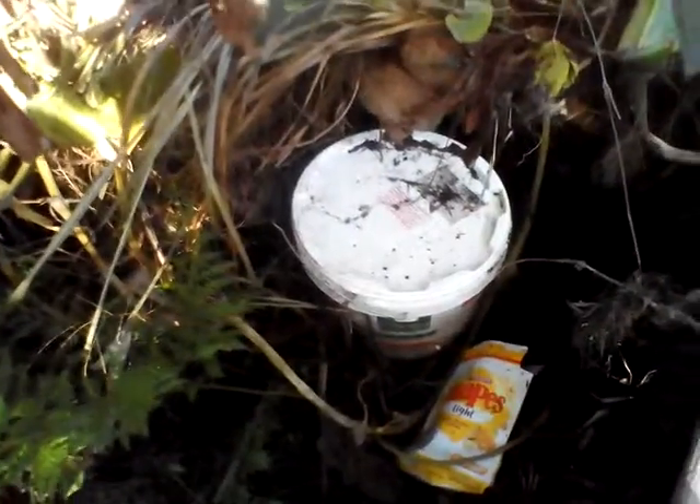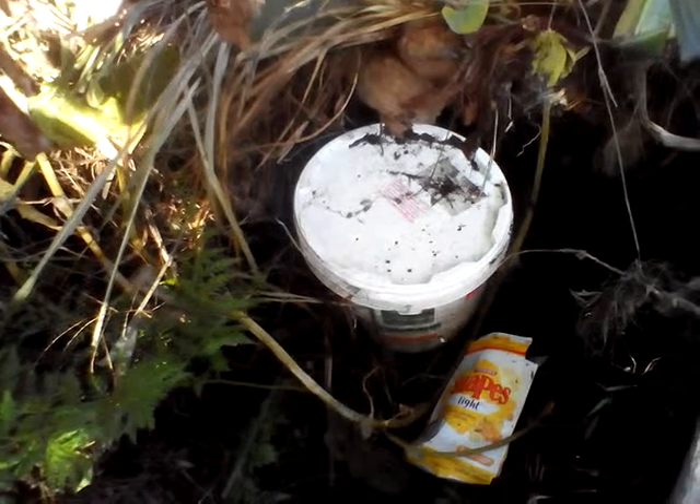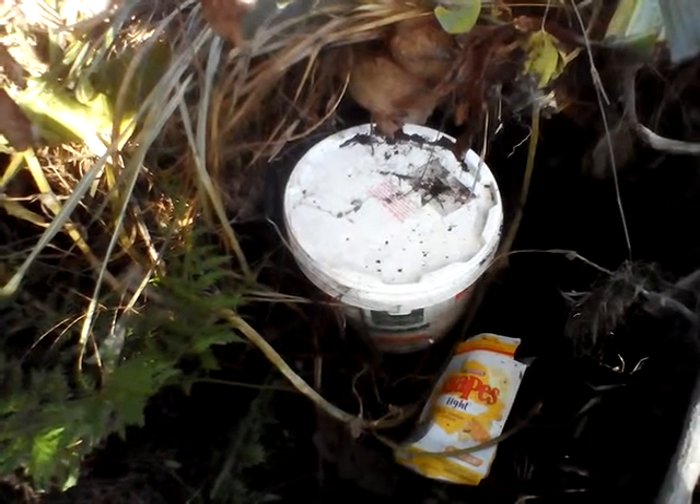Now I put the lid on. I have a little pit here where I've dug out a bunch of compost — there's a whole heap of worms down here. So I throw that down there.